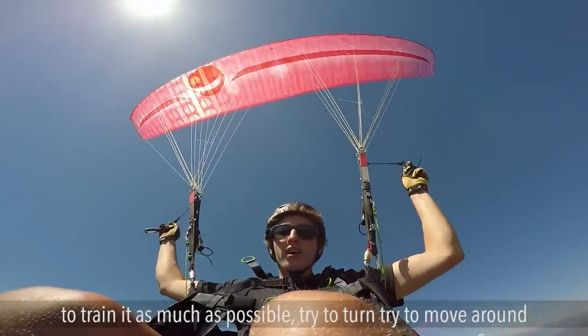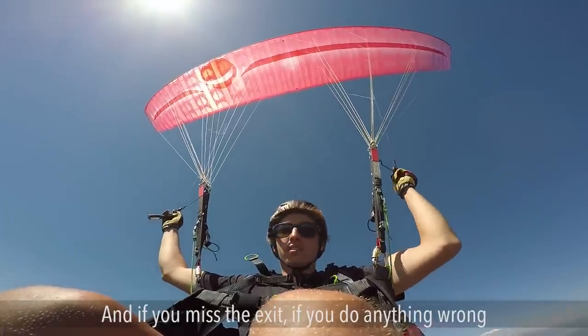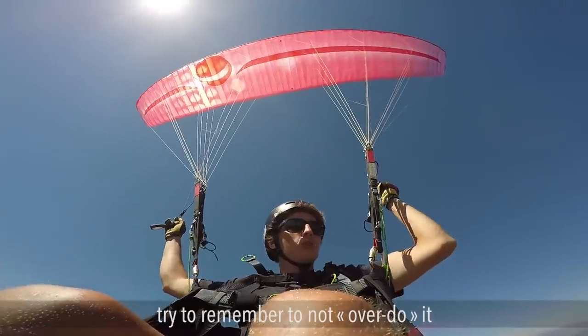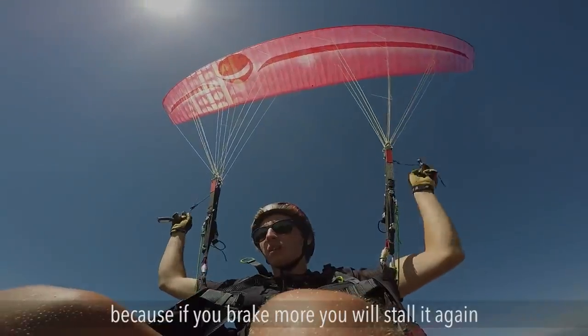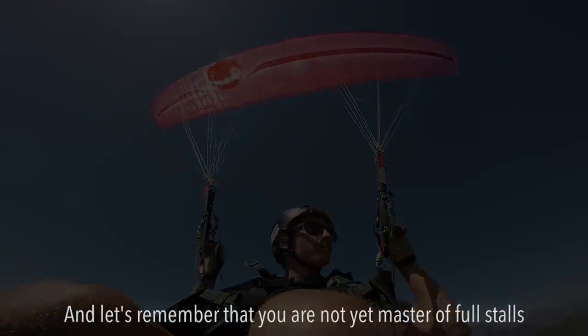Train it as much as possible, try to turn, try to move around. If you miss the exit or do anything wrong, remember you don't have to overdo it — just brake as much as you think is good and not more, because if you brake more you will restart it. Remember that full stalls are something anyone can do — any big person with big arms can stall a glider — but it's mastering the fly back that really counts.